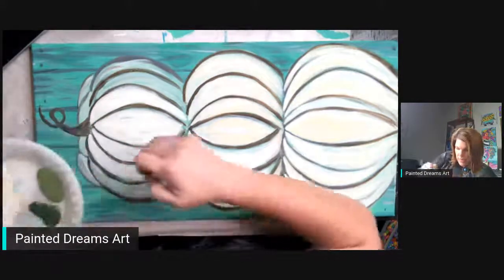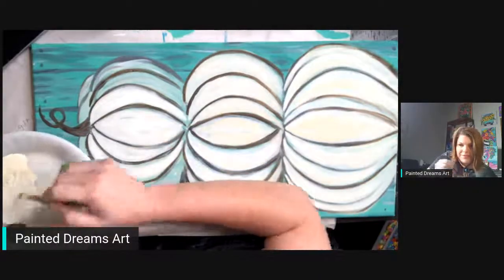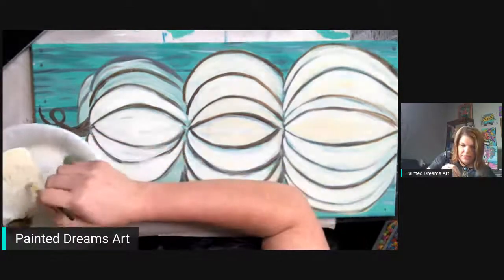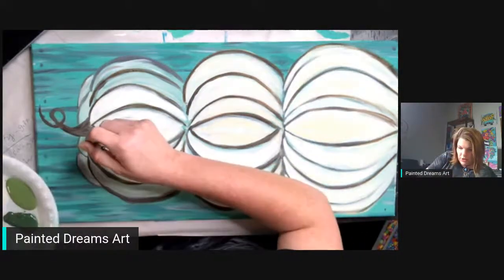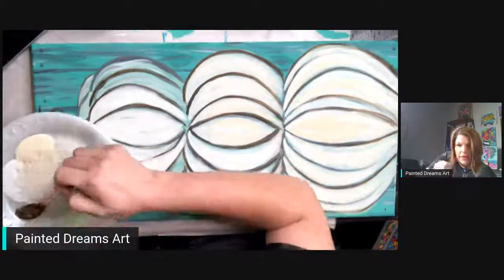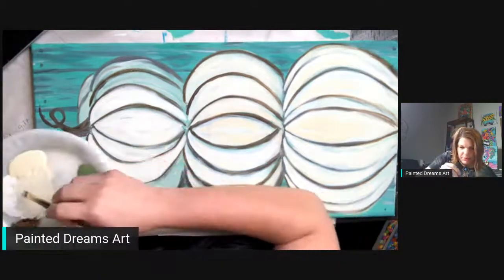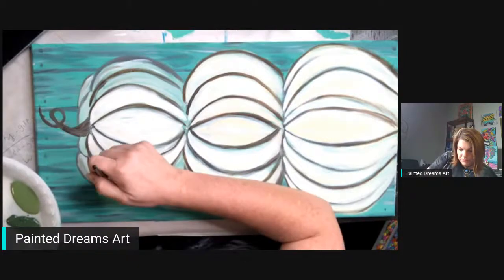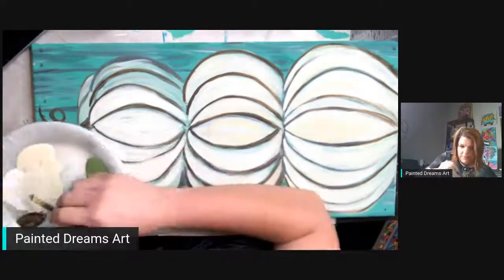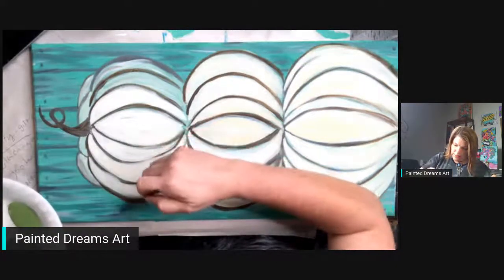It's a pretty day outside but it's hot, so I'm in my studio painting. I wanted to hop on here so if y'all have any questions you can ask them and I can answer them right here. We're going to finish these pumpkins up and add some greenery. Let's get some prettiness on this canvas.